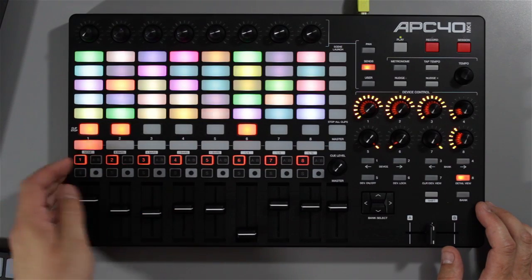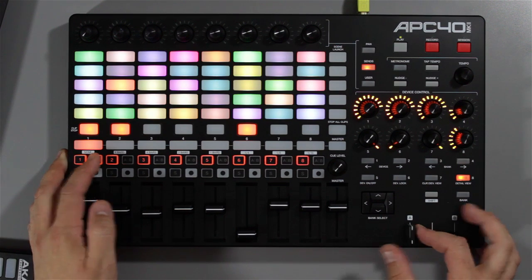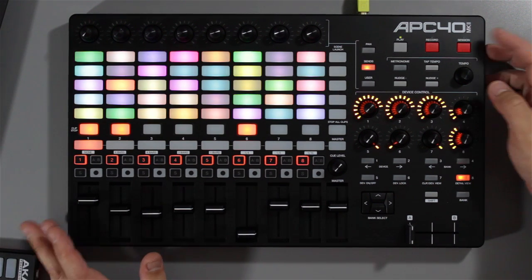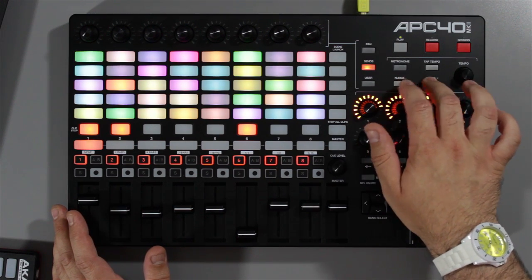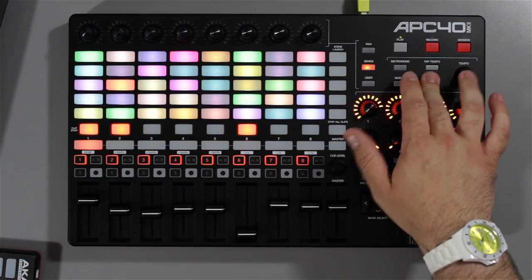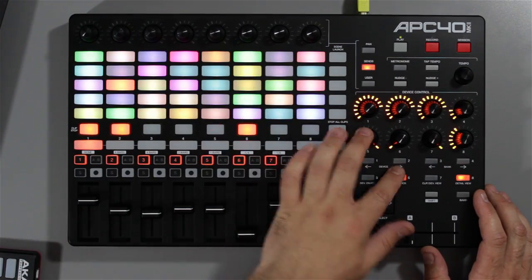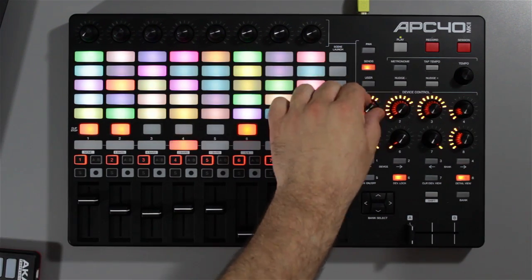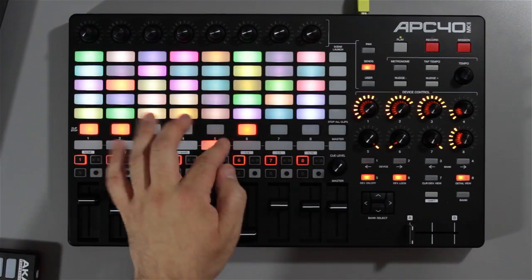You've still got crossfader assigned switches — you can assign to either side of the crossfader on the fly. You've got session recording now as well to go with Ableton Live's new session recording feature. You can nudge the tempo to keep in time with your own DJ set or someone else's DJ set that you're mixing into or out of. You can lock the device to keep that device control going on whatever channel you're selected, regardless of where you're moving around your clips.